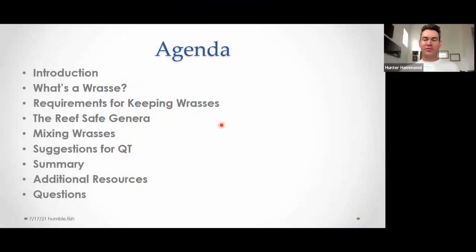I'll cover what I'm going to cover real quick first. The intro is on myself. We'll talk about what exactly a wrasse is — if you've seen my MACNA presentation from 2017, some of that will be duplicated but most will not. We'll cover general requirements for keeping them, the reef-safe genera in general and each genus specifically, a section on mixing, more about quarantine than I normally cover, and a summary with resources at the end.